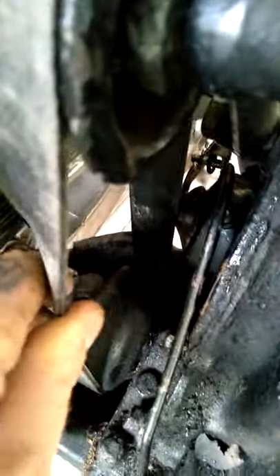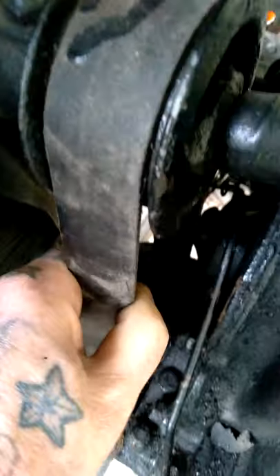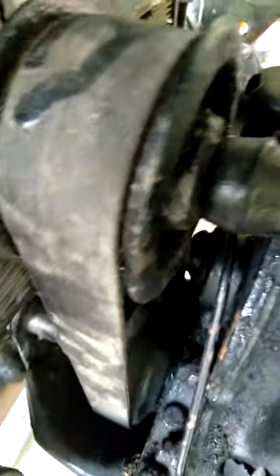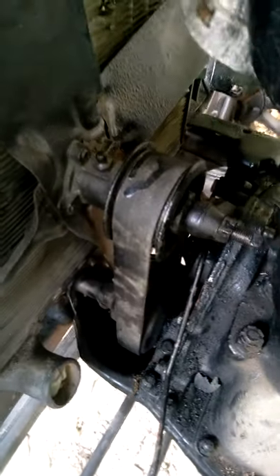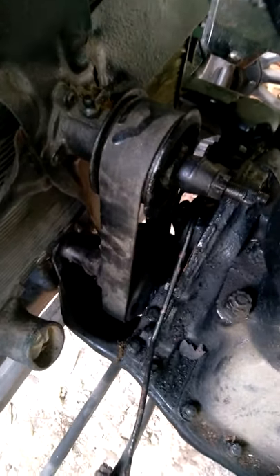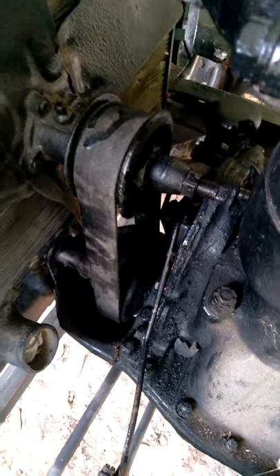If you didn't position them correctly, this would be rubbing against your fan belt right here. What would happen is this would become weak — you'd be driving around somewhere between New Mexico and Texas and then snap. Better have a charged phone on you or you're gonna be screwed.